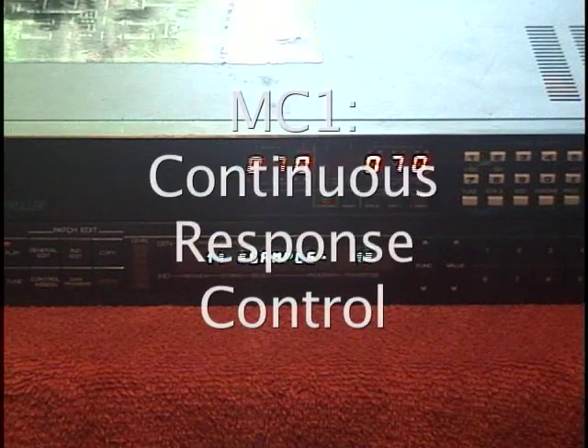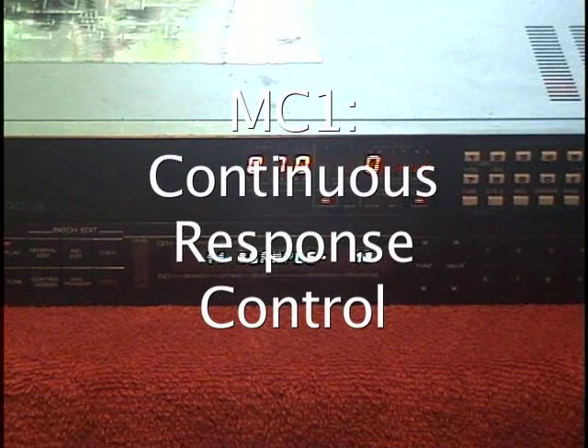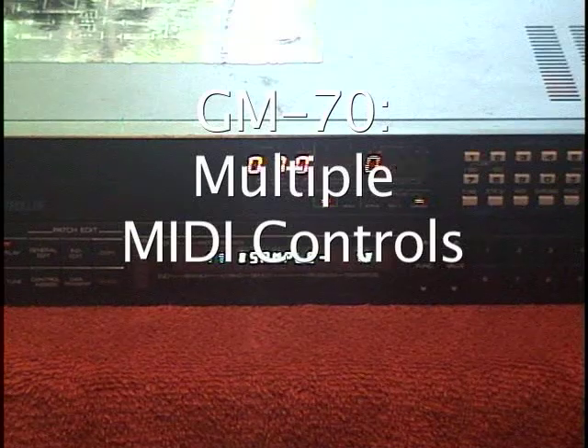And that's continuously variable — so a very different philosophy. The MC-1 is sort of geared towards having the player continuously adjust the response of the instrument to his or her playing. And the GM-70 is geared more towards being an all-around MIDI controller system.